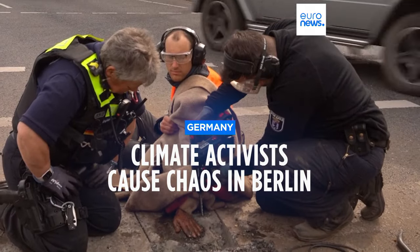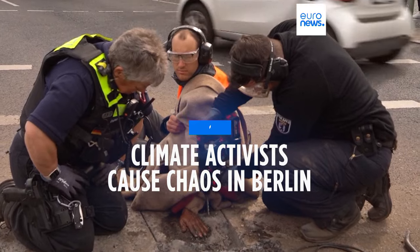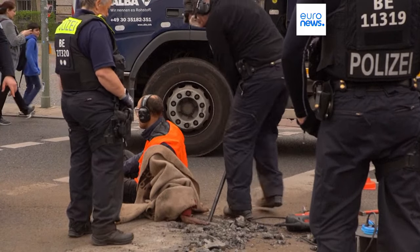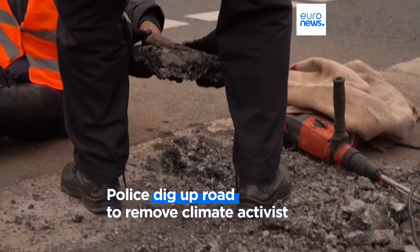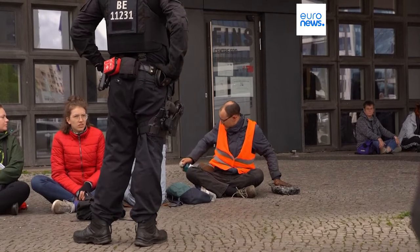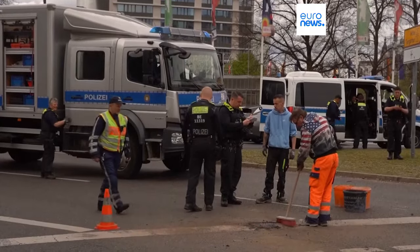Police in Germany used drills and a crowbar to free a climate activist in Berlin after he glued his hand to a road during a nationwide protest on Monday. The man had used a special type of superglue that couldn't be dissolved using olive or sunflower oil. It took officers more than an hour to remove him from the scene.